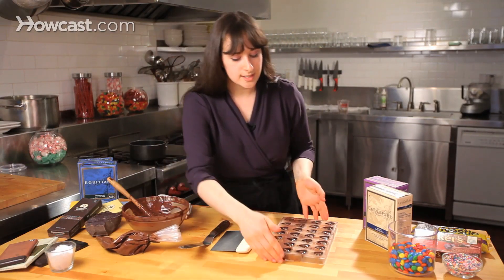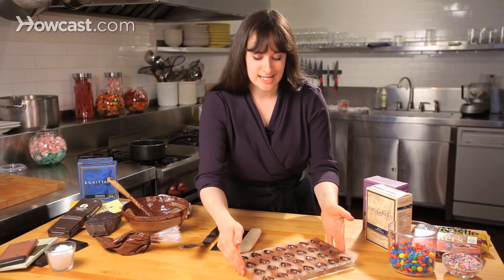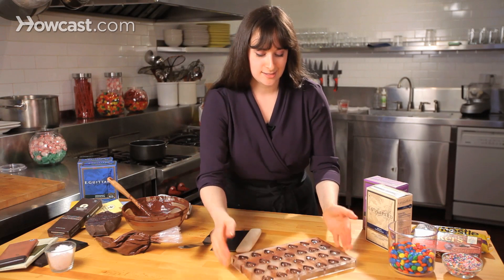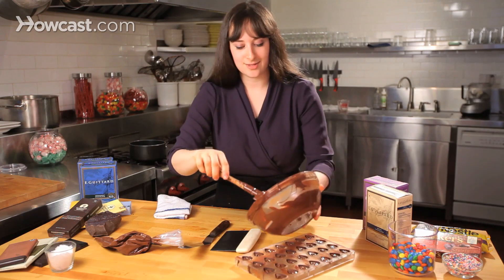We're ready to go, so I'm just going to give it a little bit of a tap on the table. This is going to help smooth out any of those extra little nipple-y things, and then just a little bit more of my tempered dark chocolate right over the top.